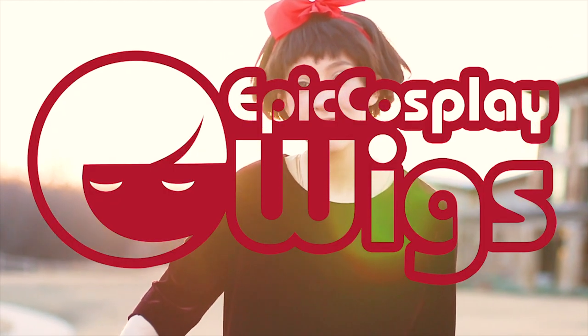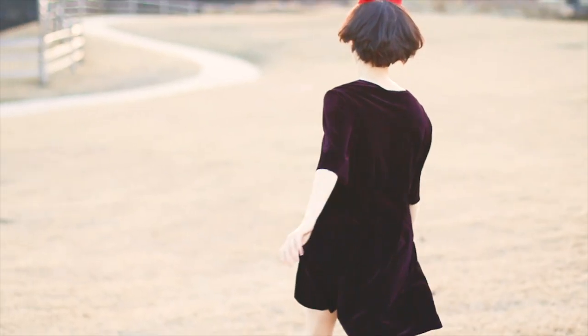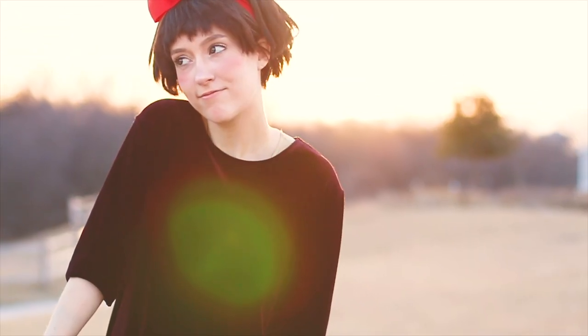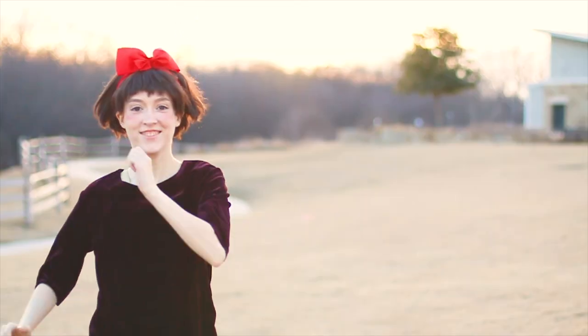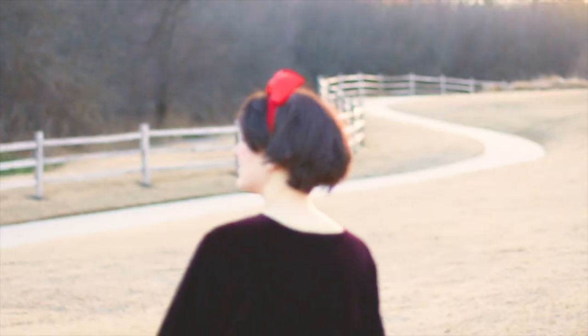Thank you so so much for watching these tutorials, and thank you to Epic Cosplay Wigs for sponsoring. Also, thank you Rachel aka Spotty for all this showcase footage. I love making Kiki come to life. I was obsessed with Studio Ghibli as a kid and clearly never shook that love. Kiki's Delivery Service was my favorite movie of Miyazaki's growing up — I used to dress up as her as a kid. Any witches out there that used this tutorial for their own delivery girl look, please tag me on whatever social media you use. We stan cute Ghibli girls on this channel.